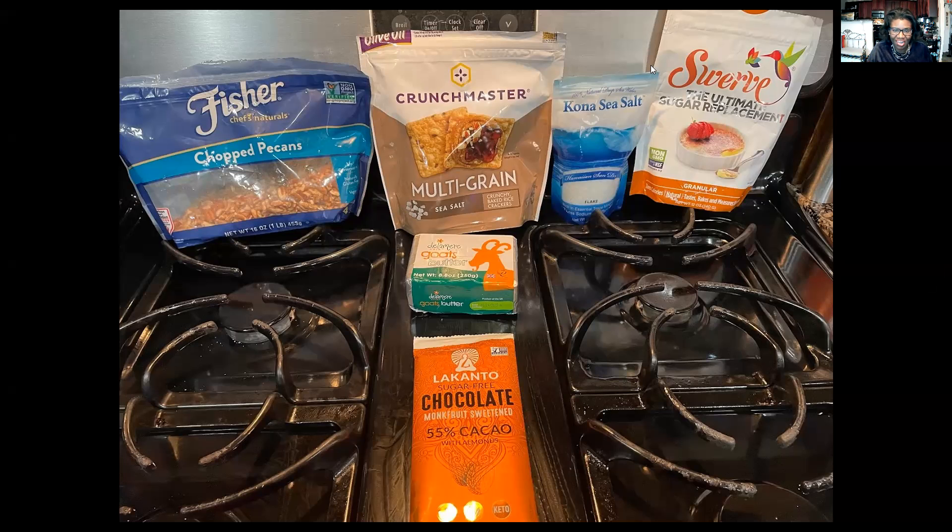So today I made a cracker toffee. I've made this before. I did a little bit of a twist. It was so, so yummy. So let me show you the ingredients that I use.